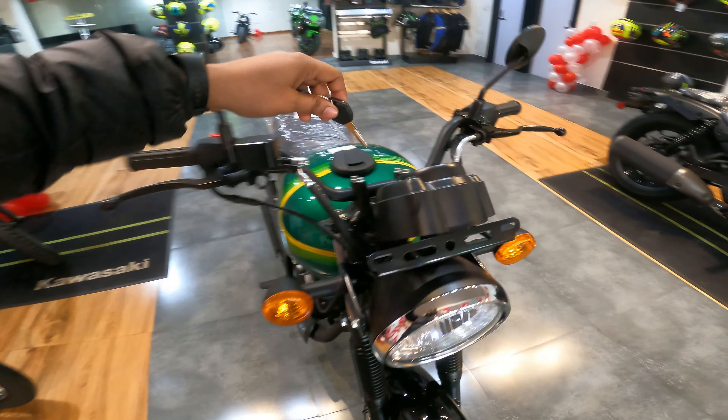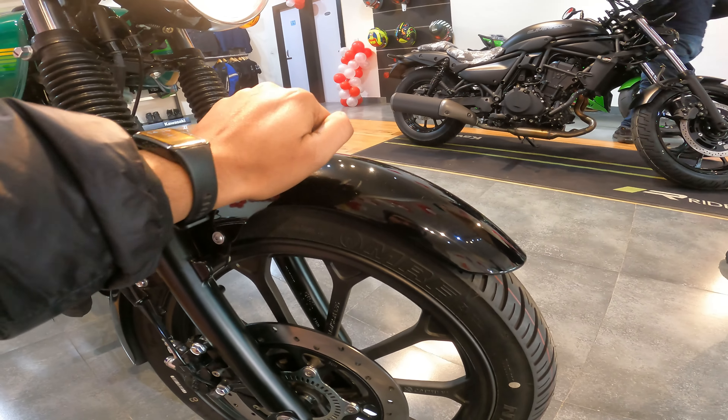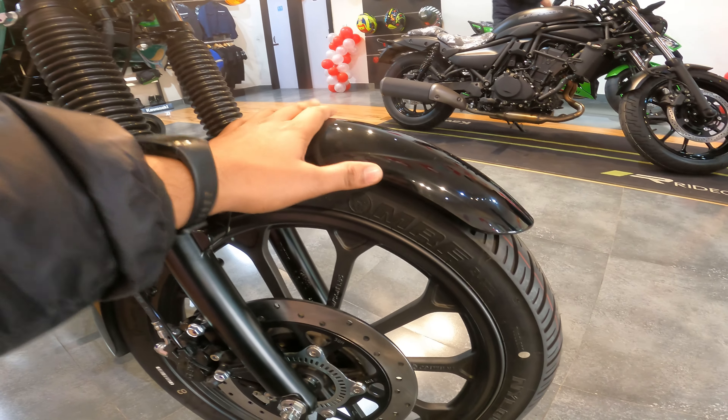So, we get a normal key with the bike and a spare key on the side. Starting from the front, you will see a big halogen headlamp and halogen turn indicators. If I turn the turn indicator, you can see it blinking here. You will also see a number plate holder and a periscopic suspension up front.